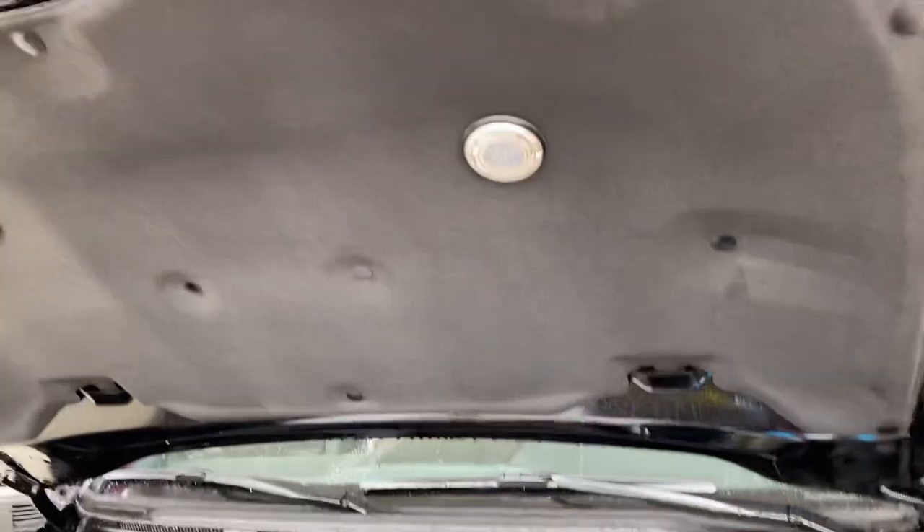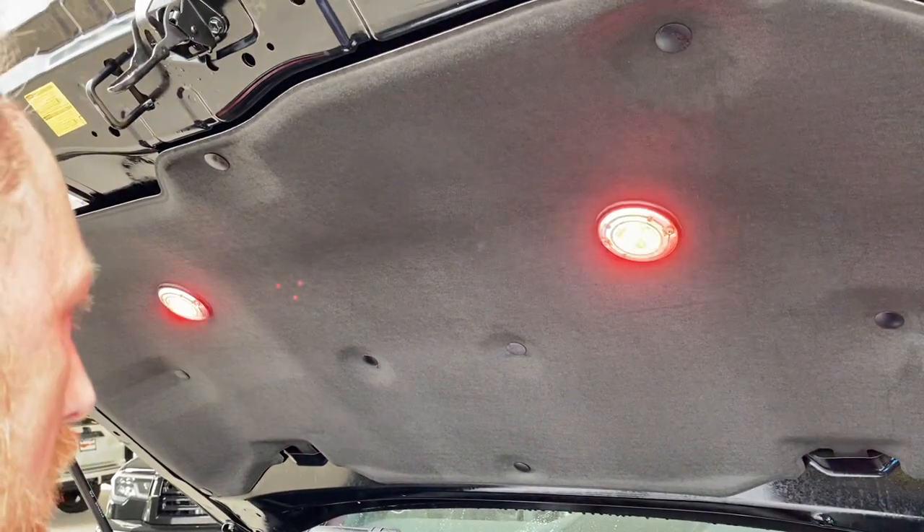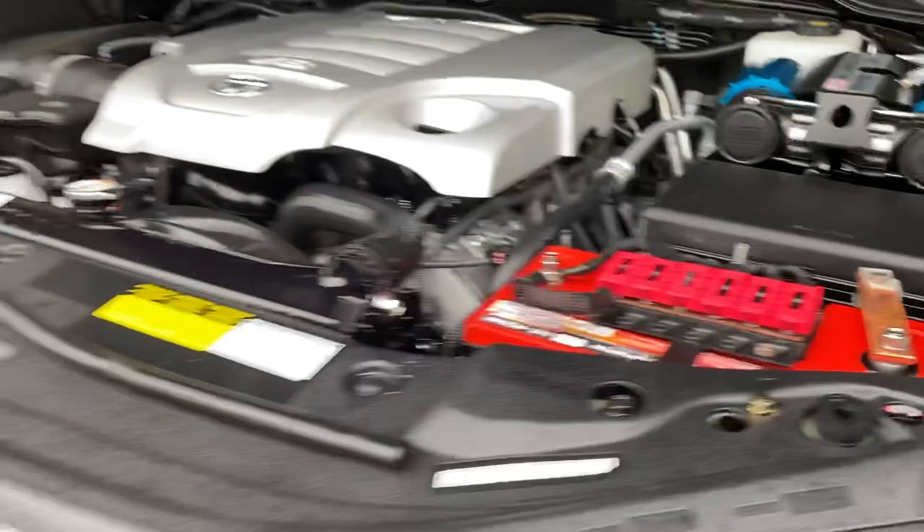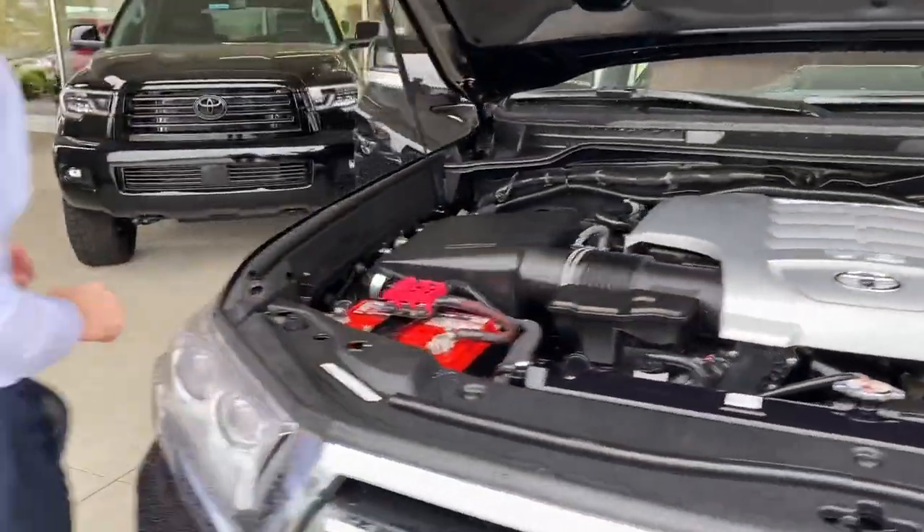We have hood lights with white and amber options and an off setting, with an override pin trigger. If you accidentally leave them on and close the hood, you have the option of not running your battery down inadvertently.